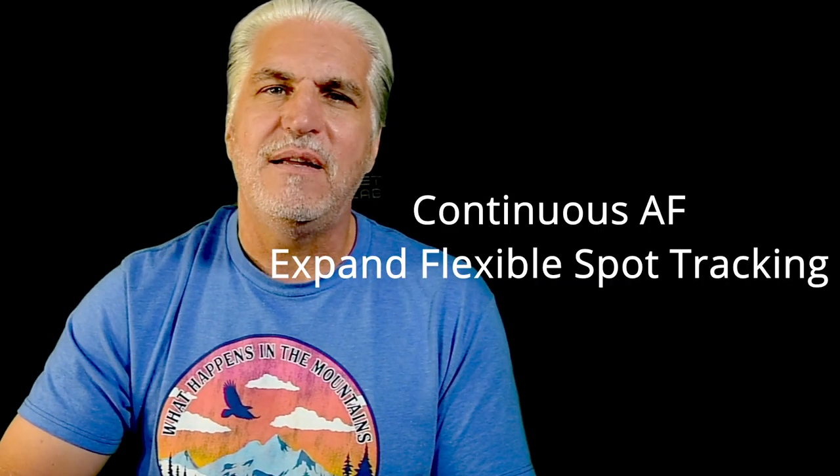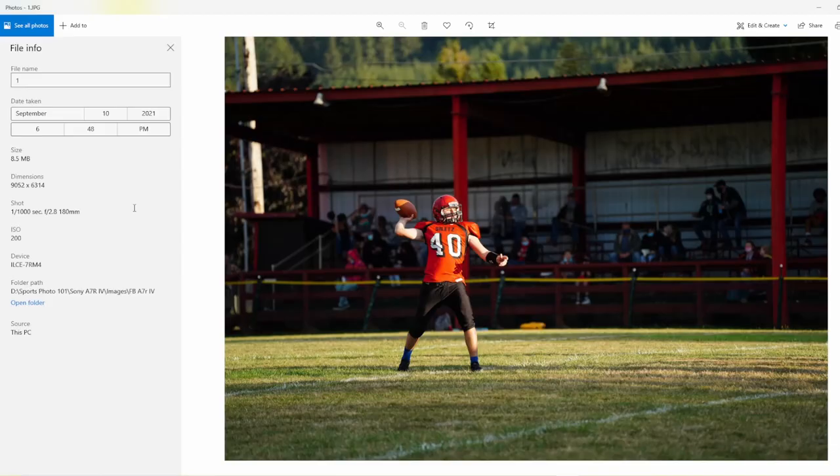Next up: some football images. Now you get to see how the 70-180mm lens performs — it's short by most standards, and most professional photographers say you can't shoot with anything shorter than 200mm. I'm about to prove that wrong. For football, I kept continuous autofocus on, turned off eye and face tracking since they're wearing helmets, and changed flexible spot to expand flexible spot tracking — it worked really well.